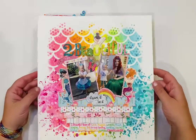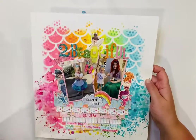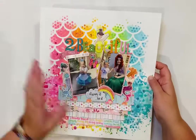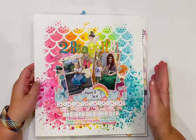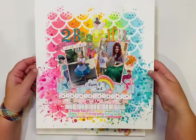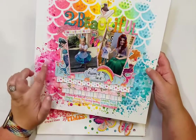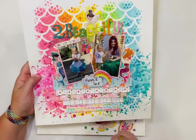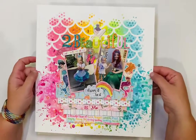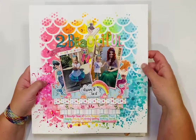I used a mermaid stencil I got at Michael's — a large one — and layered a Tim Holtz stencil over it, using two stencils together. There are distress oxides and inks, with distress ink splatters, crystals from Buttons Galore, and enamel dots. The paper is an Echo Park collection. The little mermaids are actually from Shamel — chipboard from one of her embellishment sheets. There are also Page Ovens butterflies mixed in.